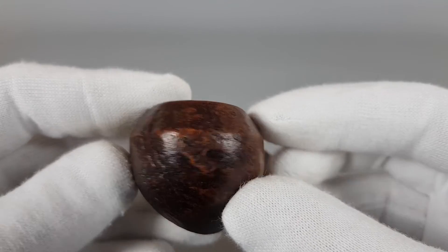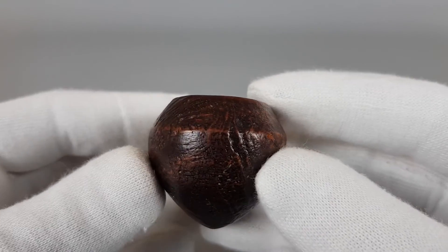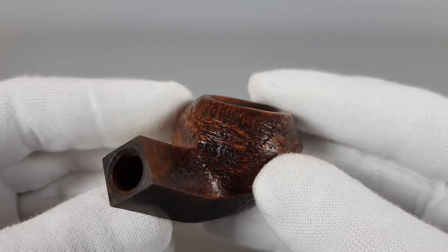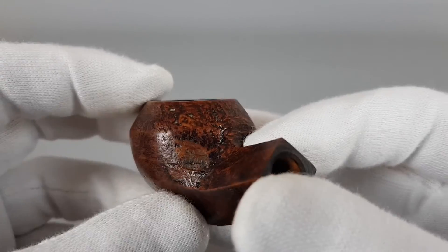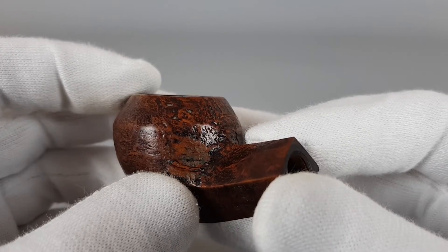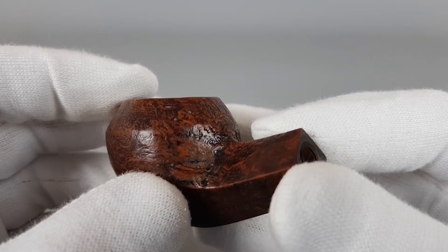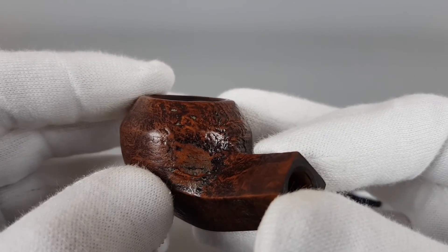As you can see, very good condition with only barely visible darkening there. Fine sandblast, really soft on touch. Let's find that small fill — I think it's there. You can see it here. The color is just slightly different and you don't notice it right away. It's like a curved line there.